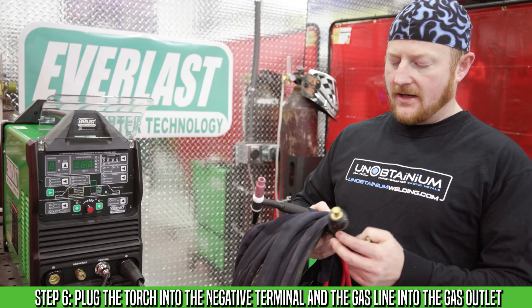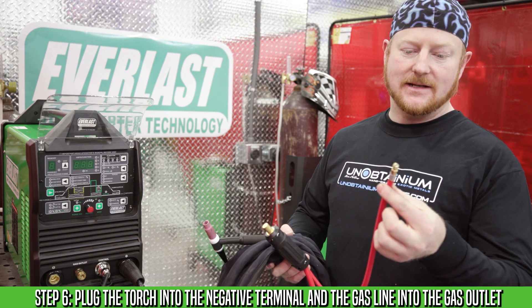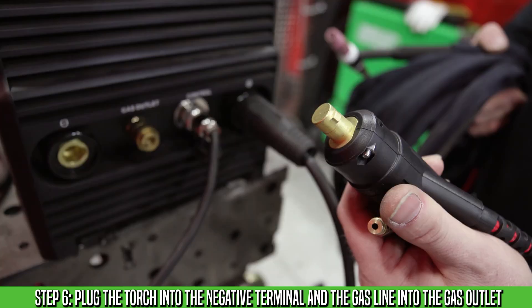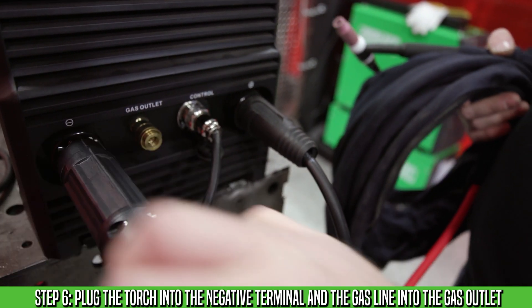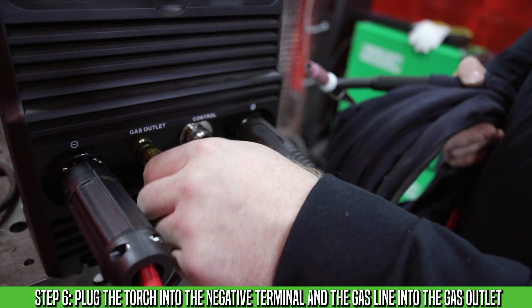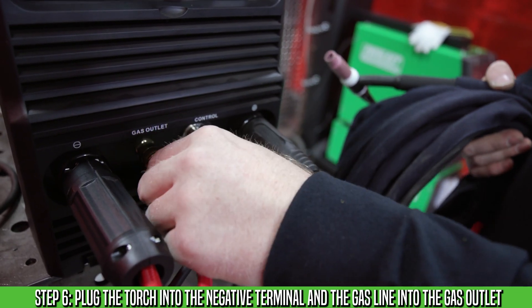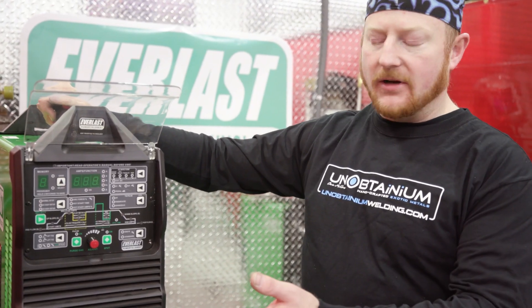We're going to hook up the torch now. The torch has a keyway just like the ground clamp, but it also has a gas line that we have to hook in. Insert it into the negative terminal on your welder, and the gas line goes into the gas outlet — push it in until you hear it click. Give it a light tug to make sure, and now we're ready to go.